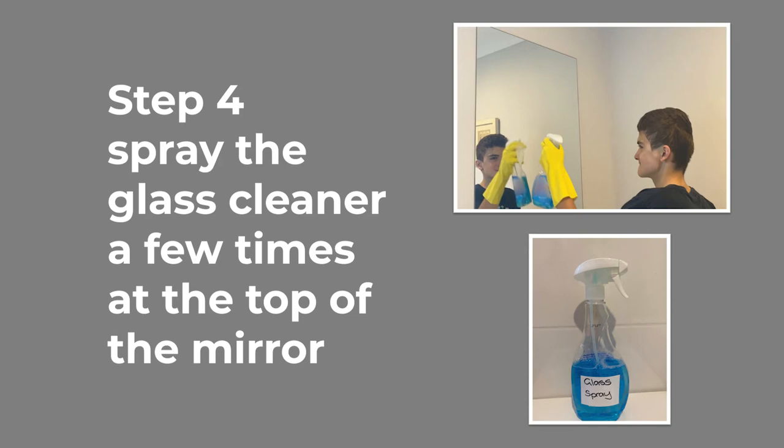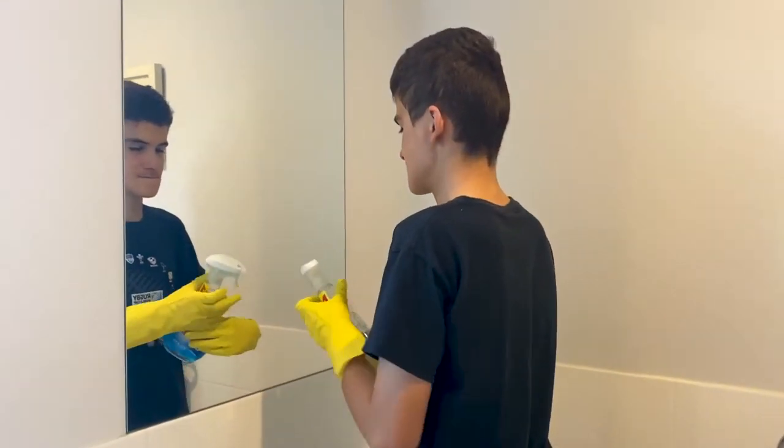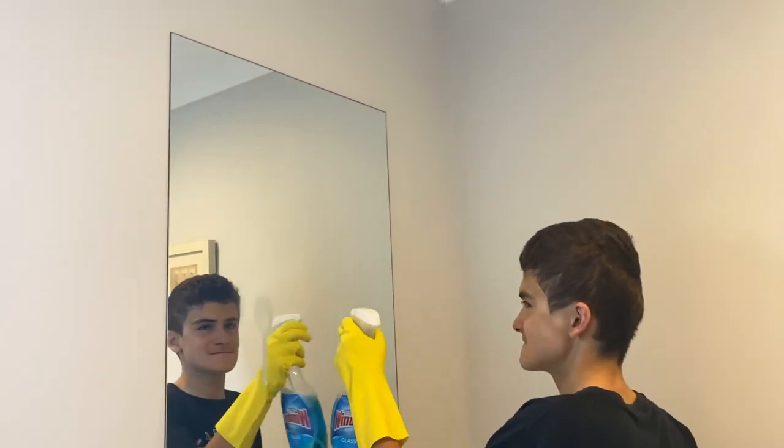Spray the glass cleaner a few times at the top of the mirror. Picture of the glass spray bottle, and a still picture of the boy wearing yellow gloves using the spray bottle to spray the mirror. Video of the boy spraying the mirror with glass cleaner.